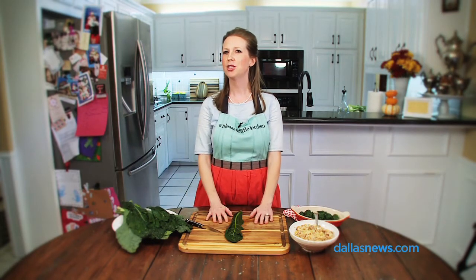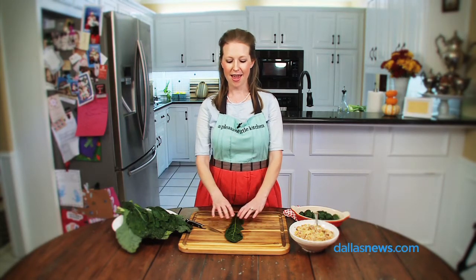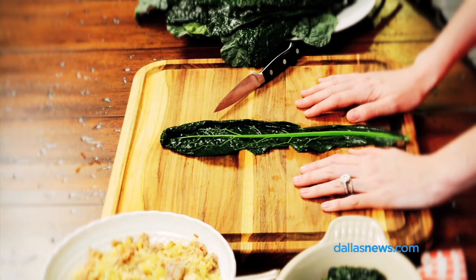Sometimes when you get a CSA box you don't know what to do with your vegetables. Stuffing and baking are perfect for kale leaves, given the texture and flavor that they have.